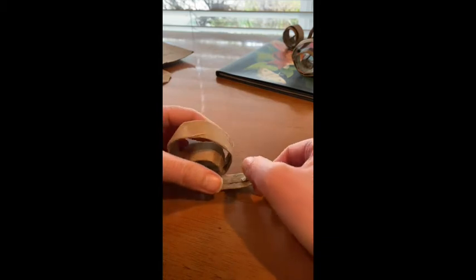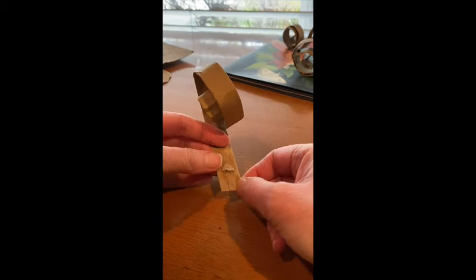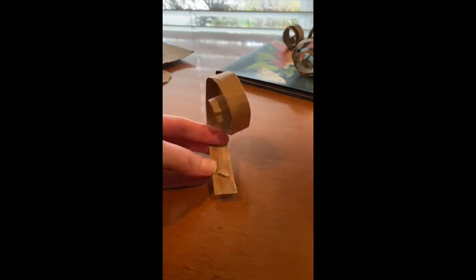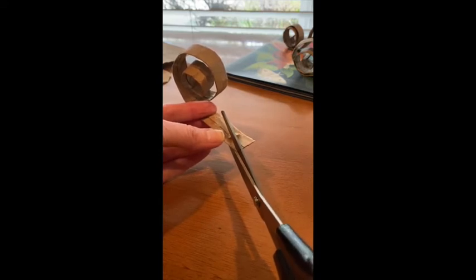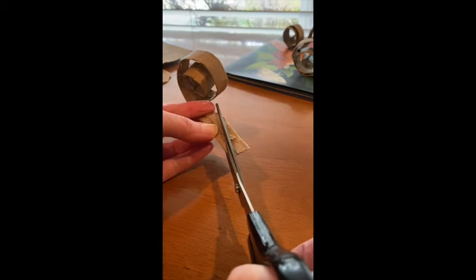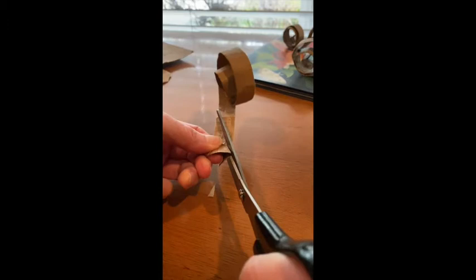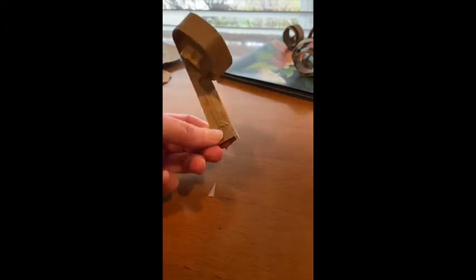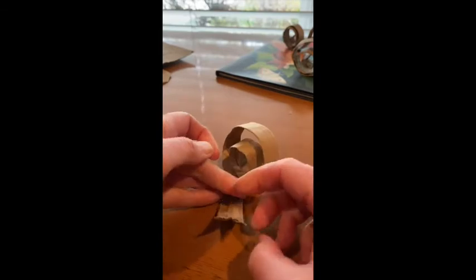Next we're going to cut into this bit to make the snail's tentacles. We're going to cut a V-shape, so just grab your scissors and go into a V up here — one side cut into the middle, and then go into a V up there, the other side cut to the middle. Like that, we've got nice pointy snail tentacles.